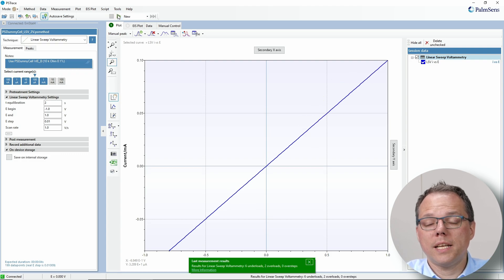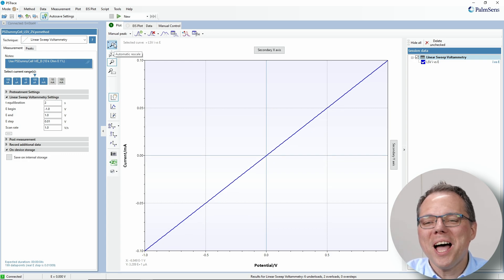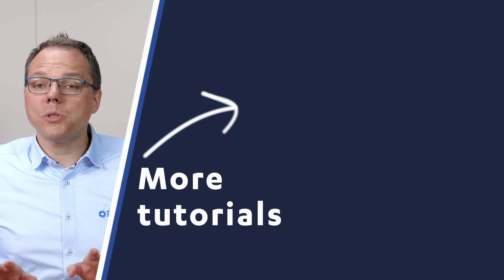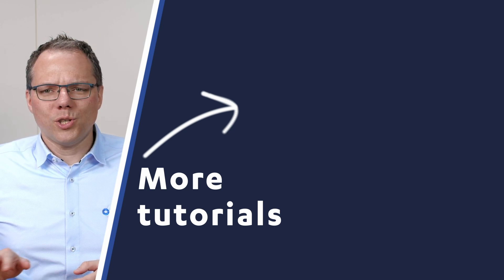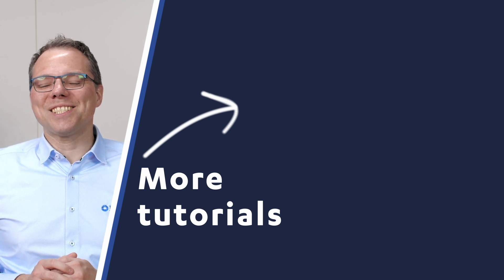This measurement is a linear sweep voltammetry on a 10 kilo ohm resistor, so we're expecting a diagonal line — and this is exactly what we got. Now we know our EmStat 4X is working properly. We've already done our first measurement and we are good to go to explore all its functions further. If you like this video, don't forget to subscribe to our YouTube channel so you don't miss any future videos, and follow us on LinkedIn so you don't miss any of our updates. Have a great day and thanks for watching!